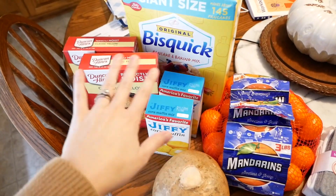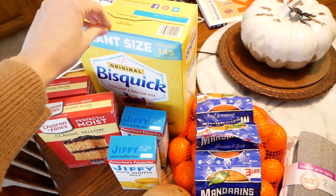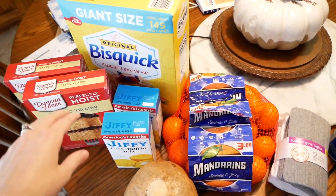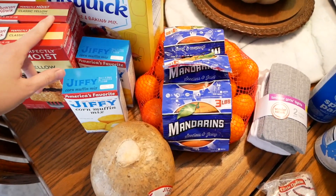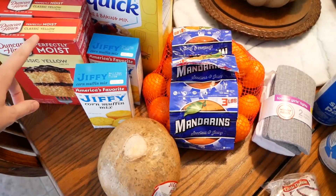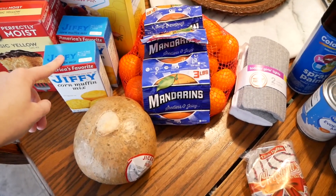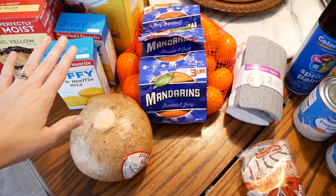And then some more baking stuff — I did not plan on getting a box of Bisquick that was that huge, but we'll eventually use it. In the cake I make every year I use these yellow cake mixes, and I like this brand better than the Aldi brand I've figured out. I was going to use some other items for supper tonight but I think we're going to pivot from that — I'll explain that shortly.